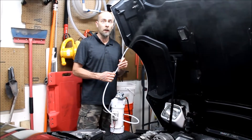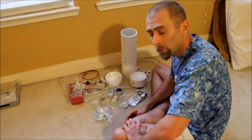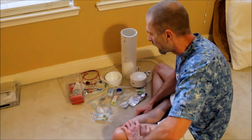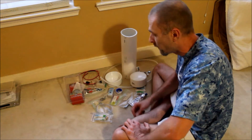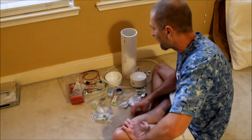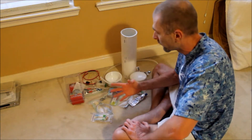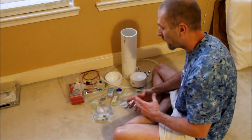I smell smoke! So in one of the previous videos you might have seen I was doing the injector test. We decided to do a smoke test with my friend Bruce, and one of the commenters said it'd be cool to make a video of making the smoke machine. So Bruce was nice enough to put all the parts together, put them in a box, and said here you go, make the video.